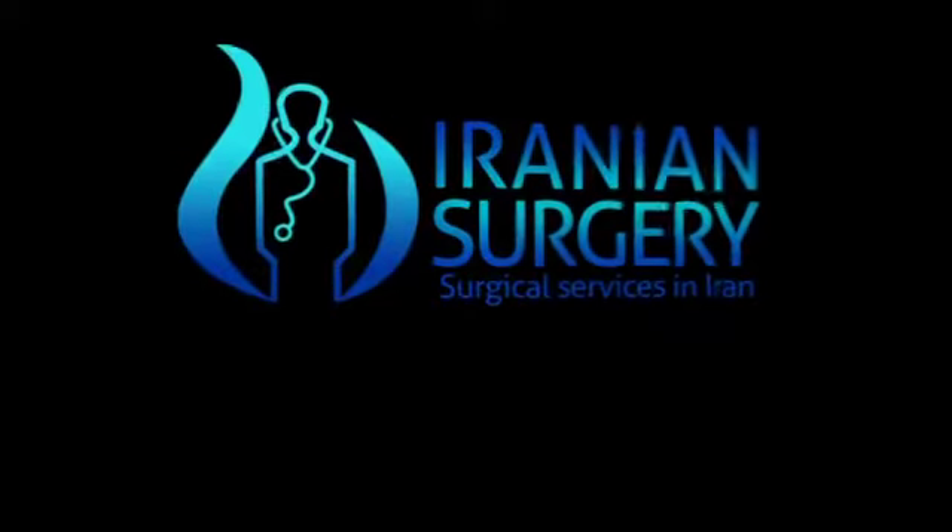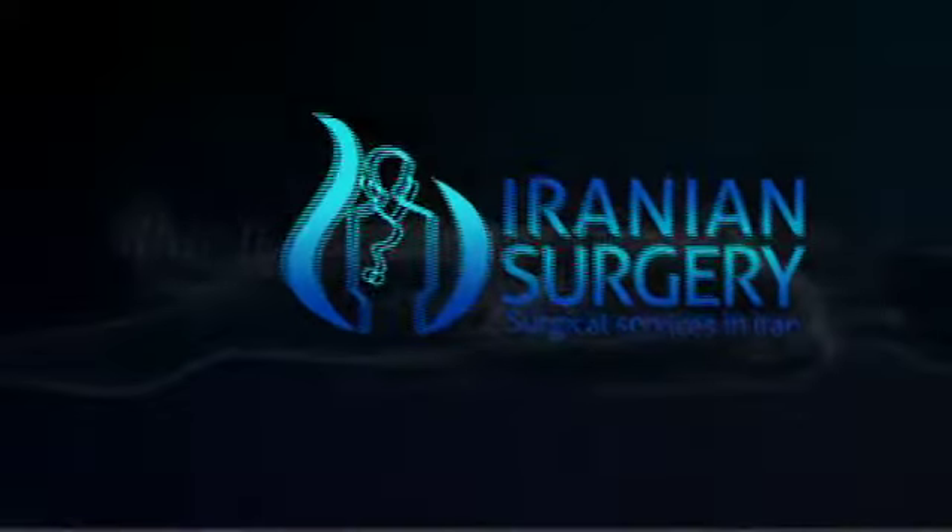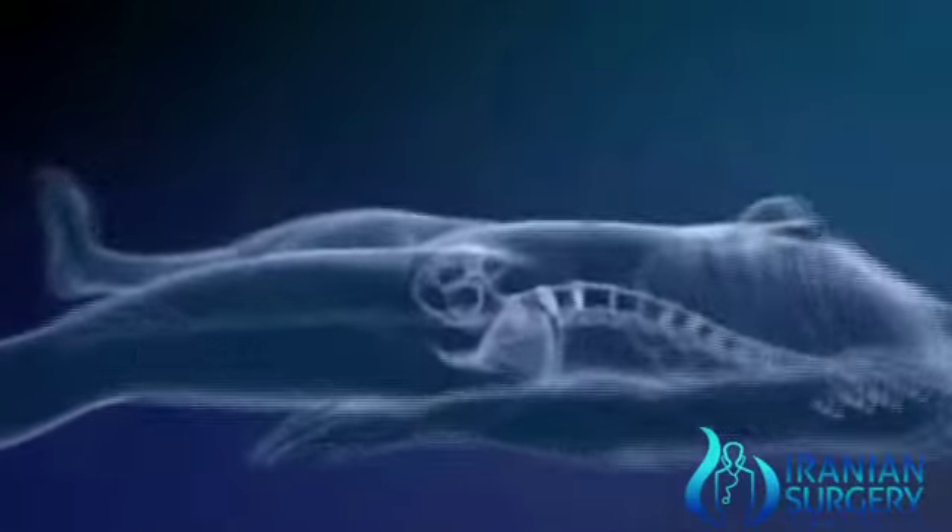Iranian Surgery — Medical Tourism at its best. Hello, my dear friends.